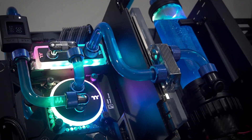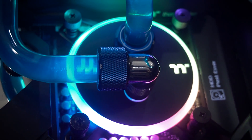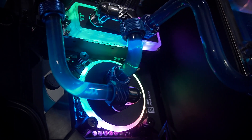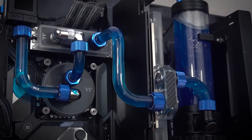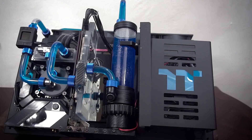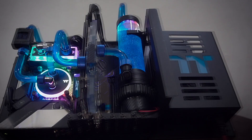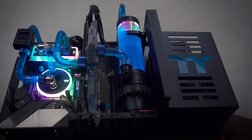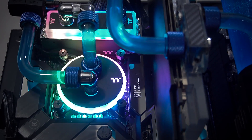The lighting will soon be able to sync with Razer Chroma software around the first quarter of this year. The software also works with Amazon's Alexa. However, if you prefer to sync the lighting with your motherboard, the Water RAM can be synced and is compatible with ASUS Aura Sync, Gigabyte RGB Fusion, MSI's Mystic Light, and ASRock Polychrome RGB.